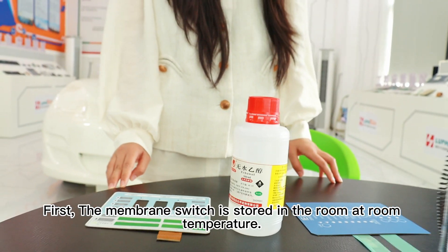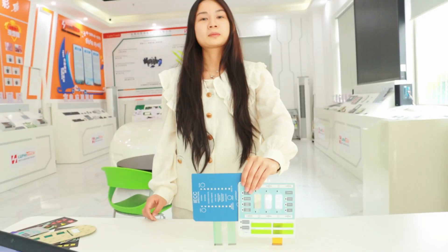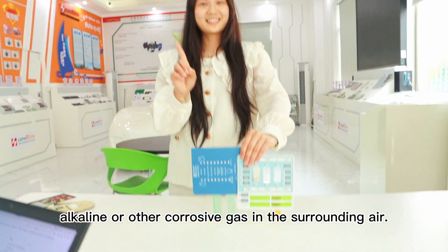First, the membrane switch should be stored in the room at room temperature. It should be treated with dust protection and moisture protection, and there should be no acid, alkaline, or other corrosive gas in the surrounding air.